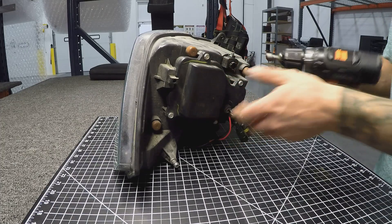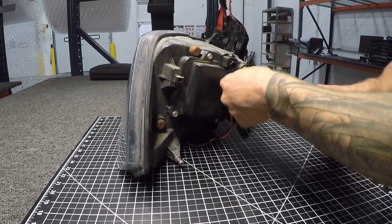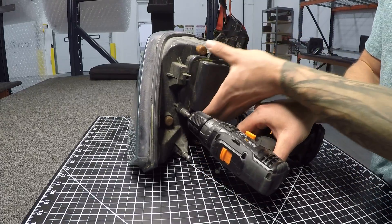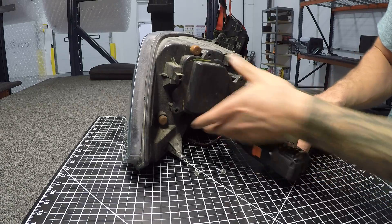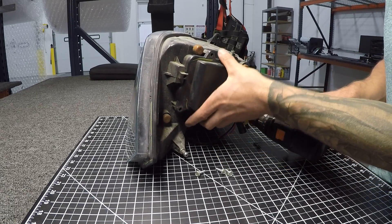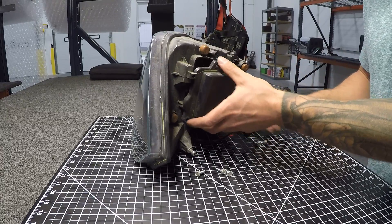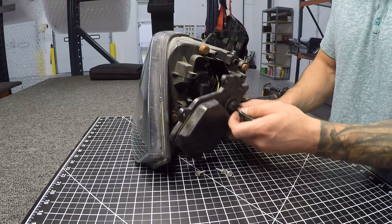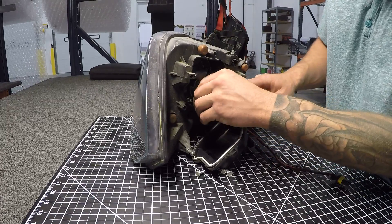Here's the back of the headlight. We're going to pop off this cover. Full installation instructions are in another video, and I'll link everything in the description below so you can jump back to those videos, especially if you're stopping by for the first time.